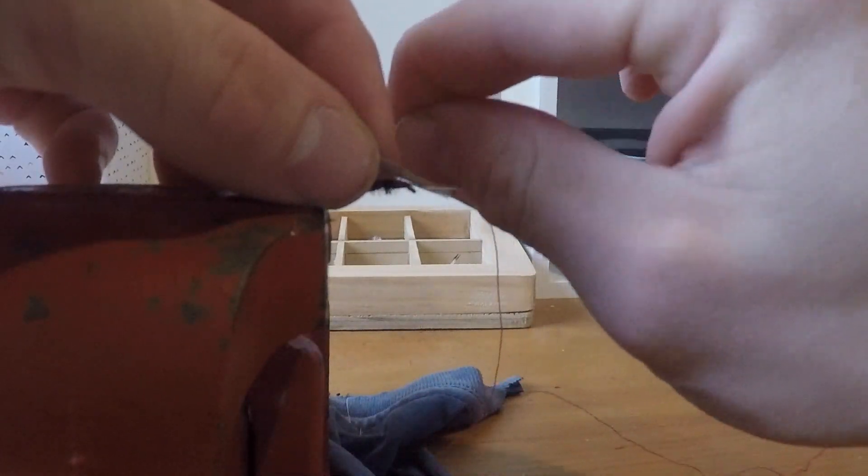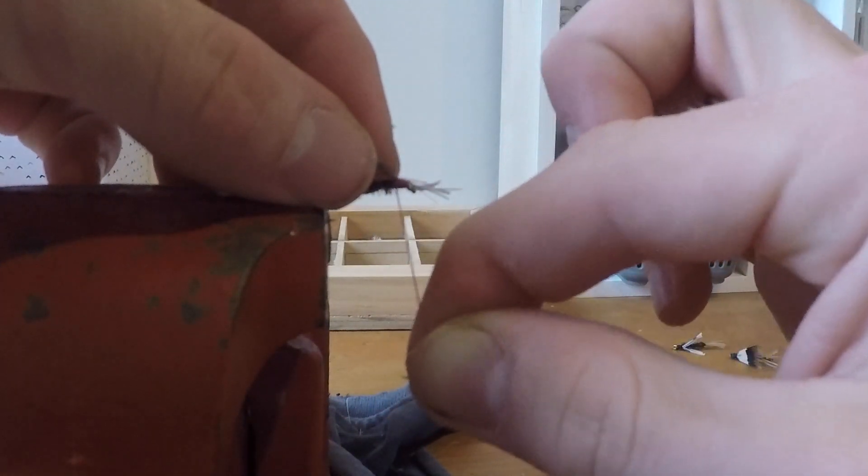I then repeated the process for the second wing but angled it slightly outward to try and create two separate wings.